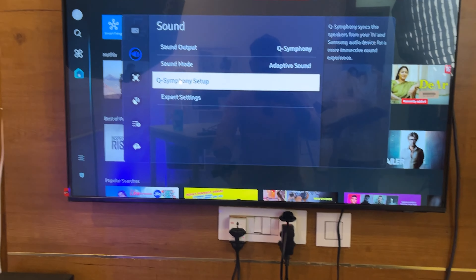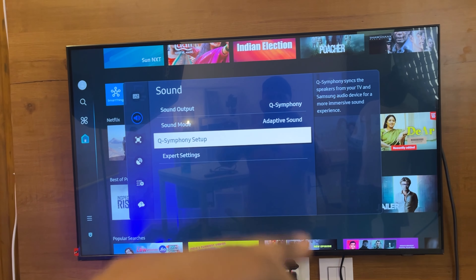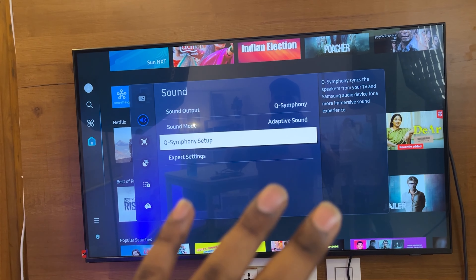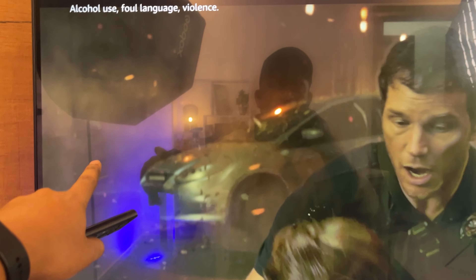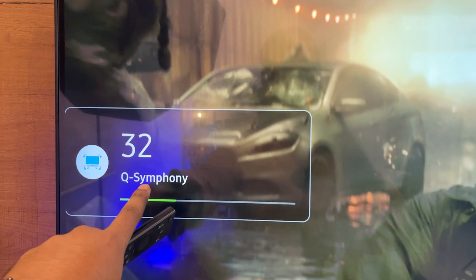Now you can use the soundbar. You can activate the TV speaker and use the sound output. Click on the sound output. You can use the soundbar. Now you can turn on Q-Symphony here. Q-Symphony is now coming on.